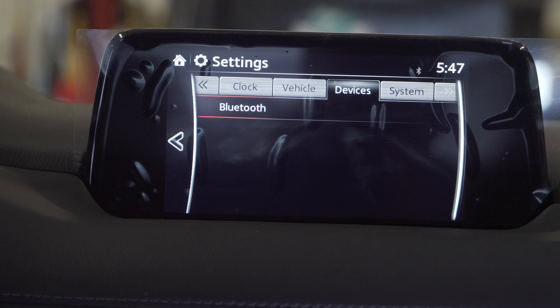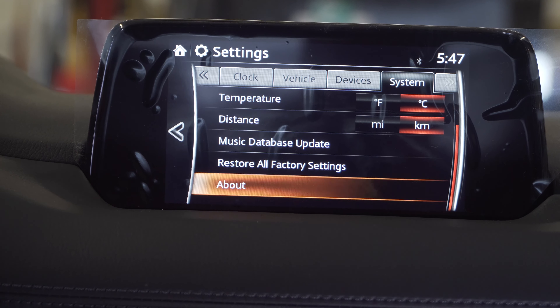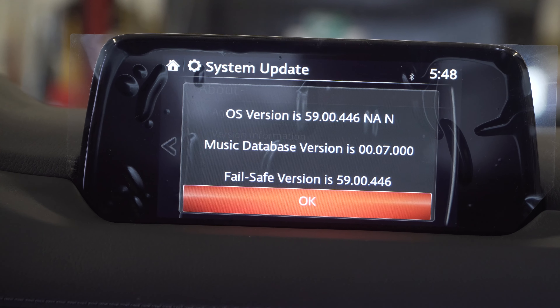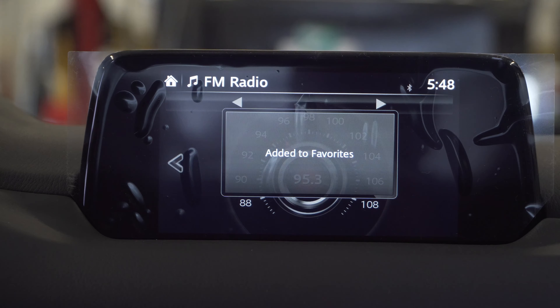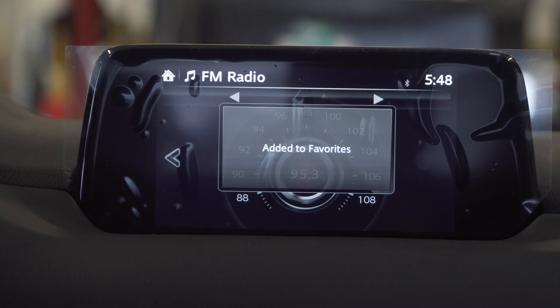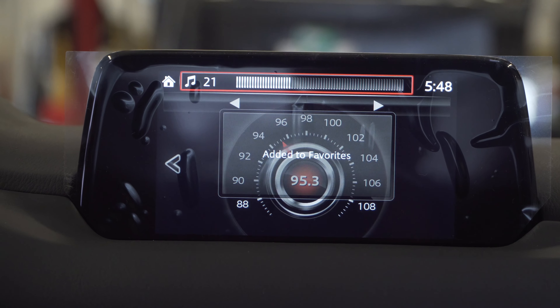We also check the software version on this vehicle — this is up to date. If it wasn't, I would update it, which takes about 30 minutes. And usually when I'm doing my walk-around, I'm always checking to confirm that all the speakers are operating properly.